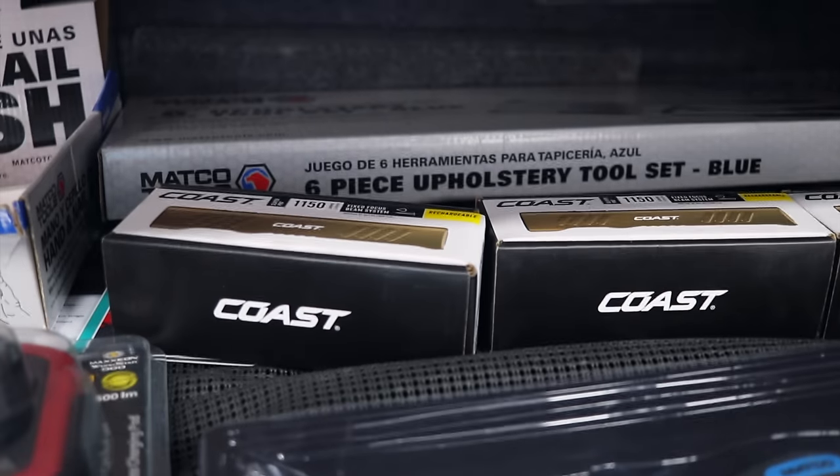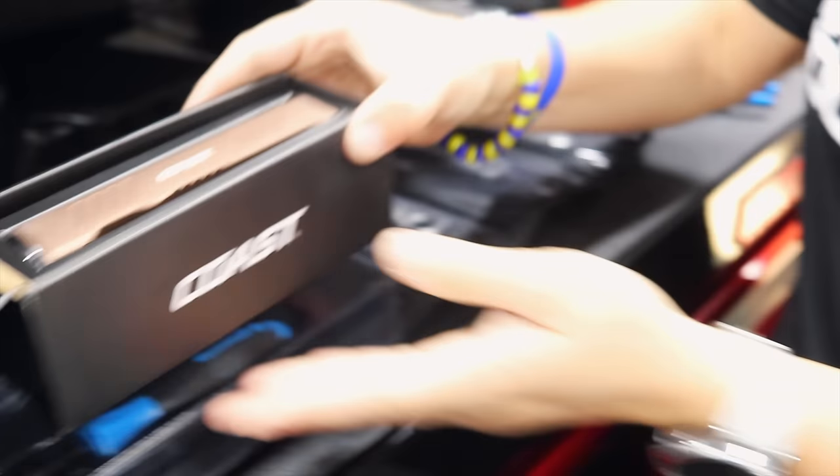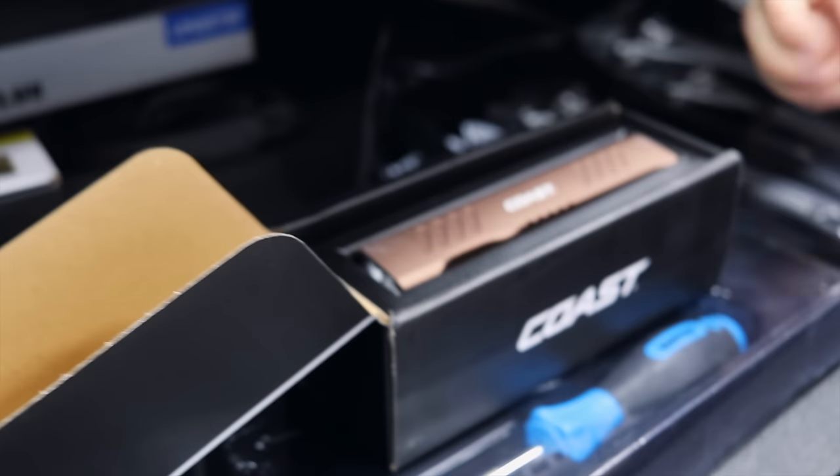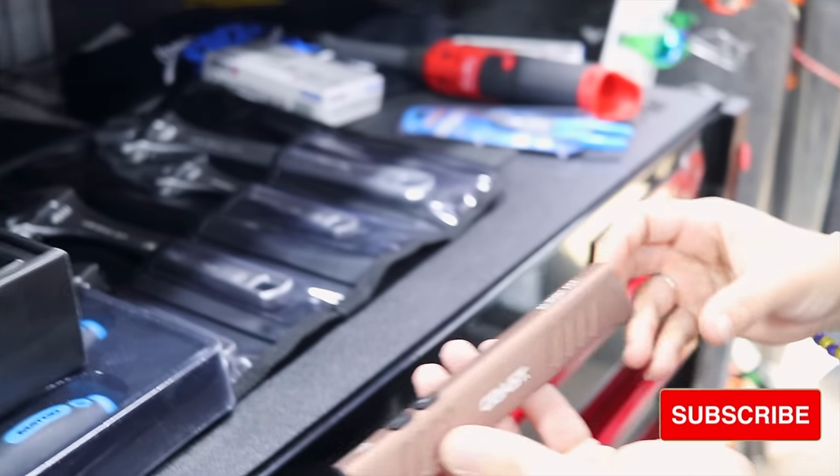Y'all got some new Coast lights. We did — those are 1,150 lumens. Somebody's done open horn on one. It's kind of like the wedge — similar to the wedge. It's called the Slayer Pro.